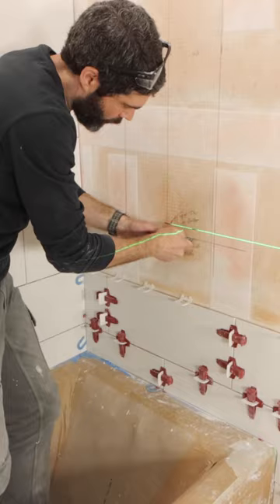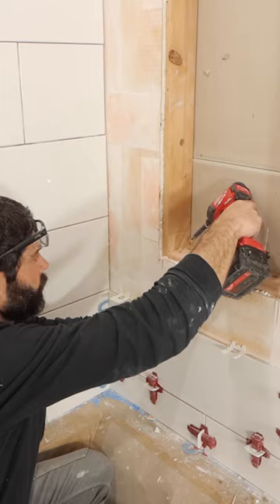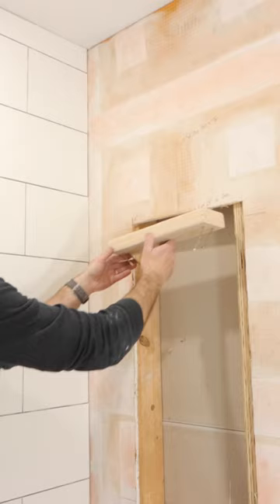I also had to add blocking on the bottom and the top. I made sure that the blocking was level because this is a prefab niche. I secured it in place using three inch screws and I did the same thing on the top.